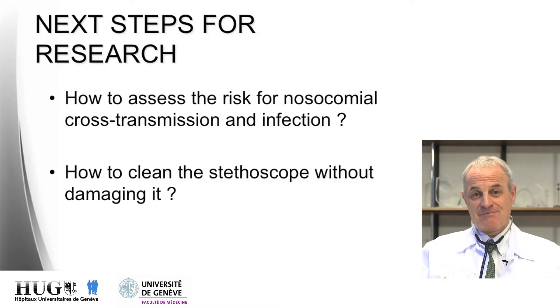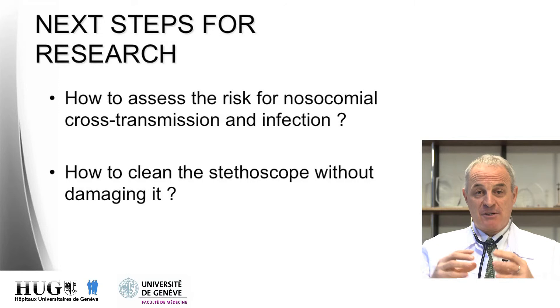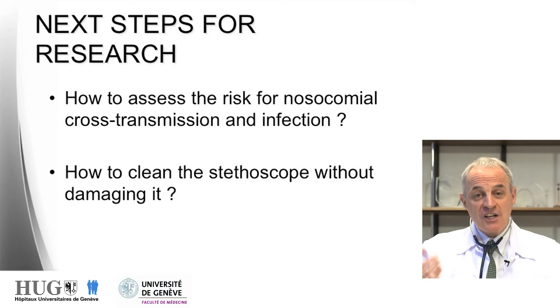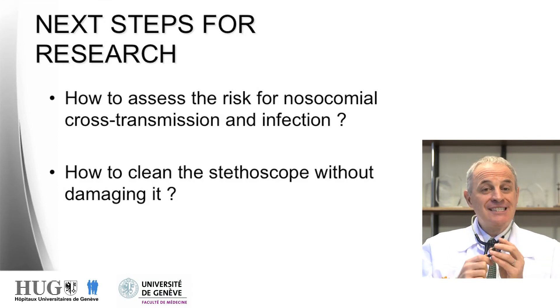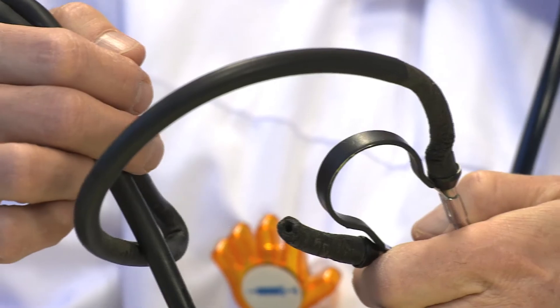What are the next steps for research? There are two key questions. First, how to assess the real risk for cross-transmission, knowing that fingertips are the main part of the hands responsible for cross-transmission of bacteria in hospitals, and what are the risks for nosocomial infections? Second, what are the best ways to clean those stethoscopes without damaging them? If I showed you my old stethoscope — one I used for more than 30 years and cleaned regularly — you can see it has been highly damaged. We need cleaning methods that preserve the stethoscope.